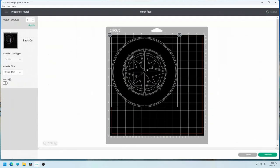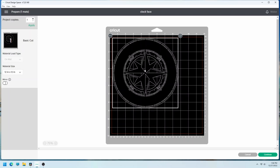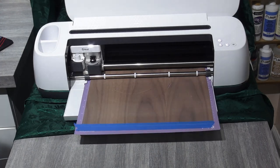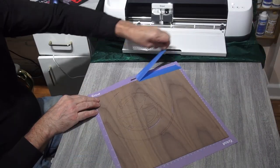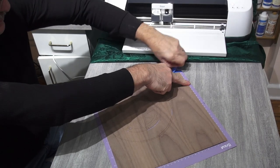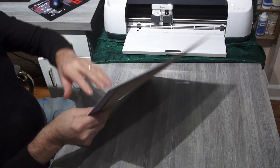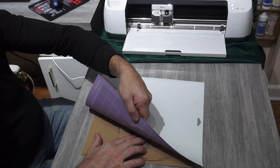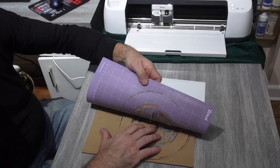Next, cut out your design using the Cricut Maker. You'll need to use a fine point blade and a deep stick mat. Set the machine to cut veneer — I use the more setting. Be sure to use masking tape on top of the veneer to help it stay in place while cutting. Check it before you remove the mat from the machine. If it's not cut all the way through, press the cut button again to make another pass. Repeat this with the other sheet of veneer.